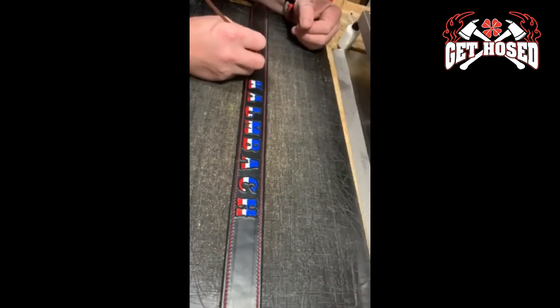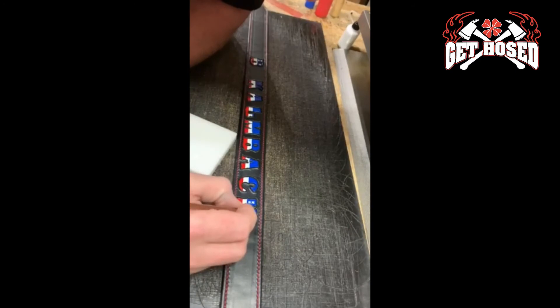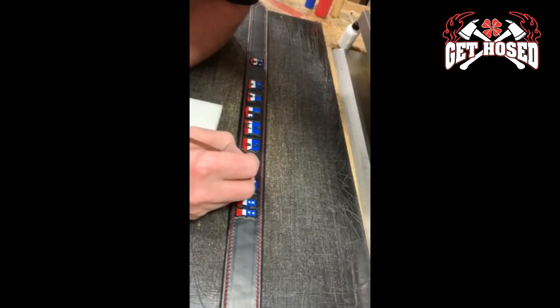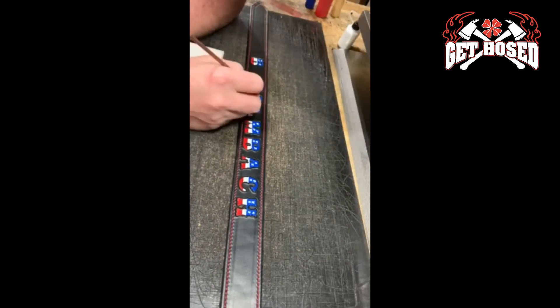As you can see, each star is individually created to make the scheme. Once all the colors are set, an outline also requires two coats. This scheme includes an outline in the cost.